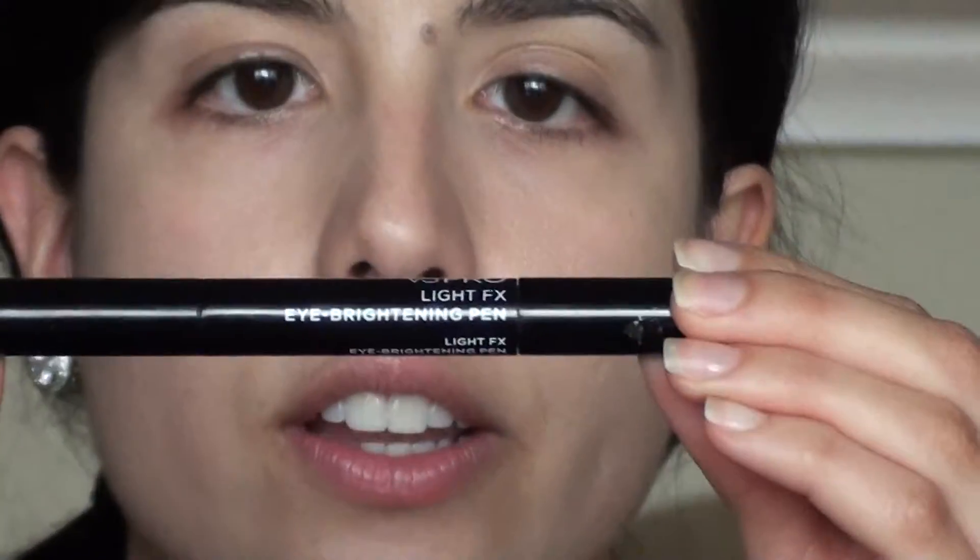All I need right now is concealer. So I'm going to start right away with the concealer from BS Pro. This is in fair. It's eye brightening so it goes a long way. I'm just going to put a little bit underneath the eye area.